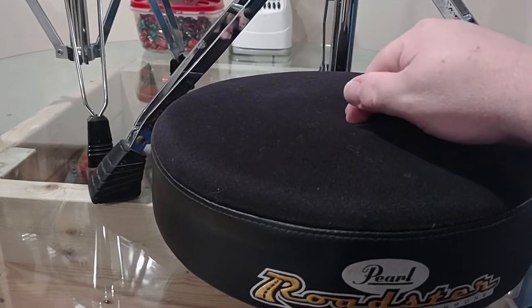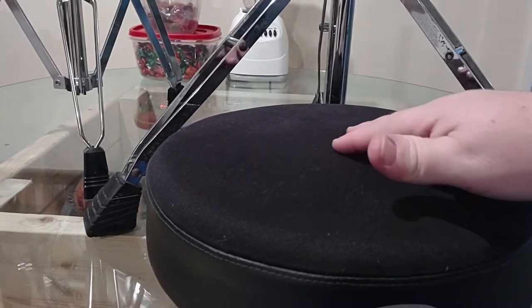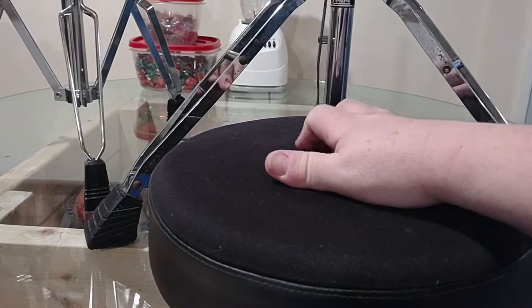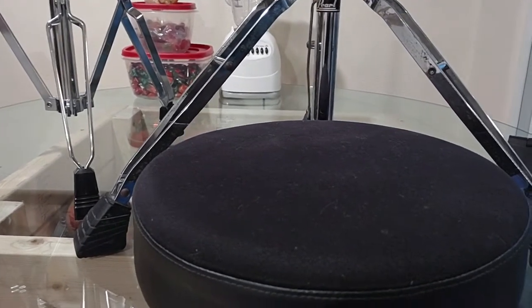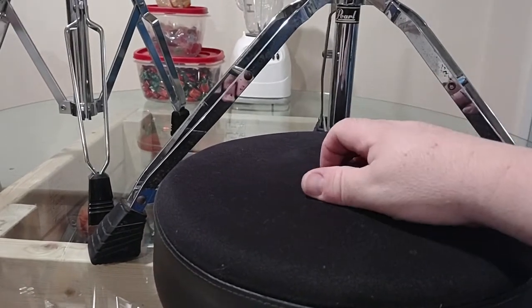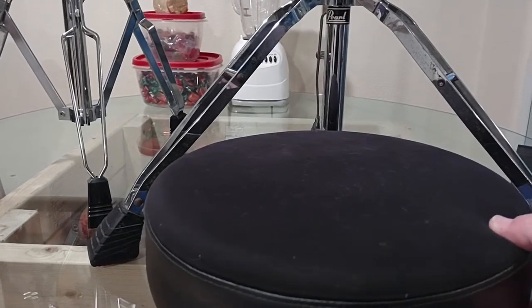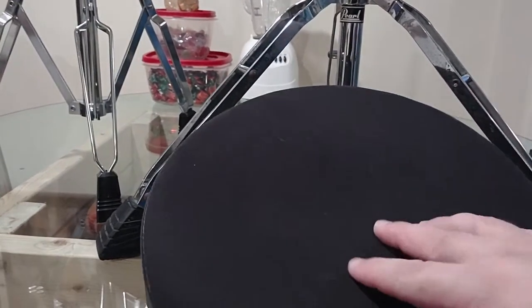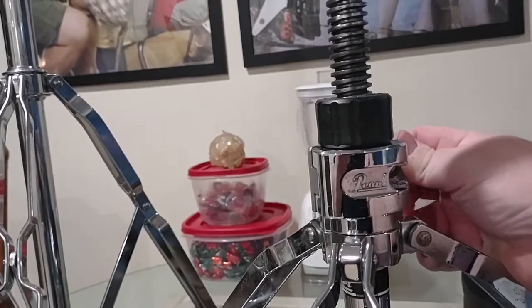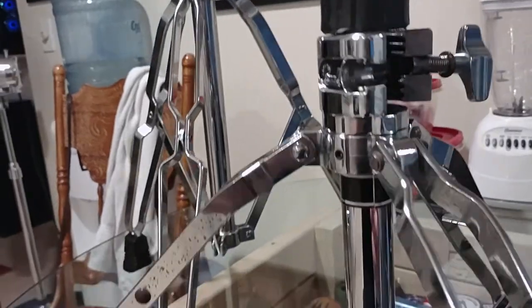Vinyl tops feel a lot different. The cloth top really kind of keeps you stuck to it in a way. I'm not saying you're going to slide off a vinyl top, but the cloth top seems like it sticks to your pants — you're just not going to move. I would say it might actually be a little bit cooler; I think it stays cooler than the vinyl tops.